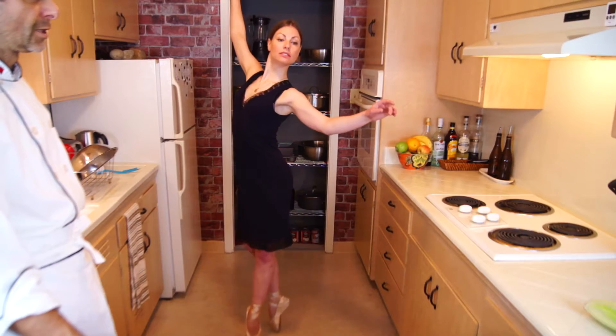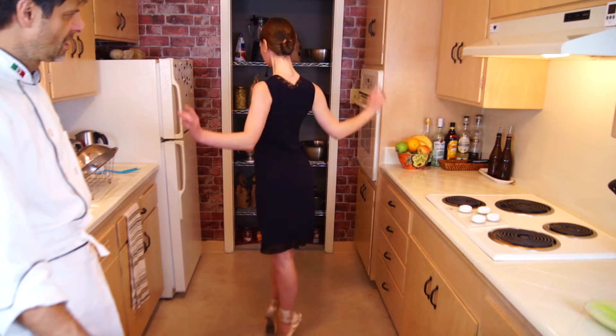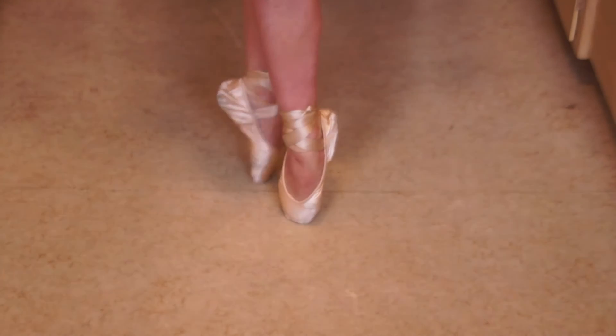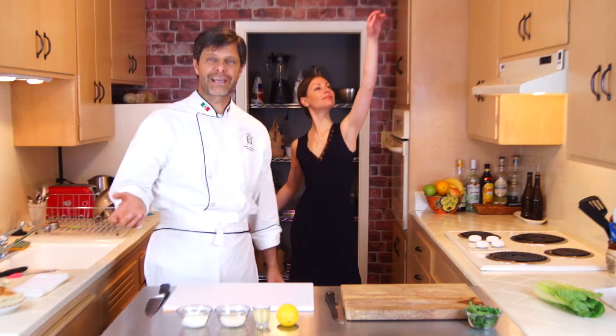Julie dances ballet here in San Francisco. So we have a ballerina in the kitchen today. To be honest, I shouldn't complain. Look at that body and the fragile frame. Looks like I am doing the dishes again.